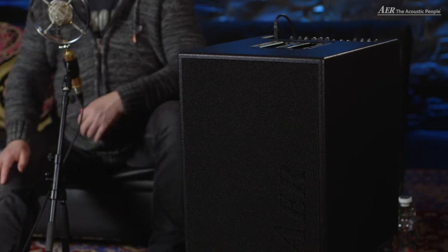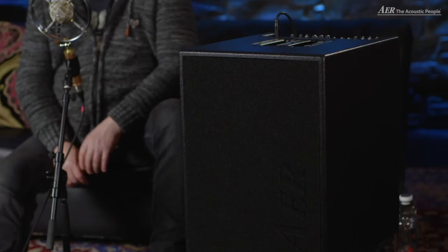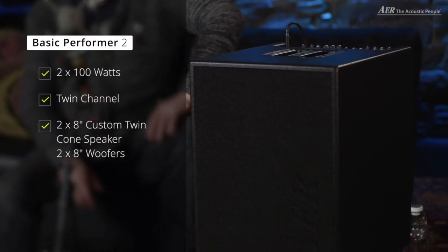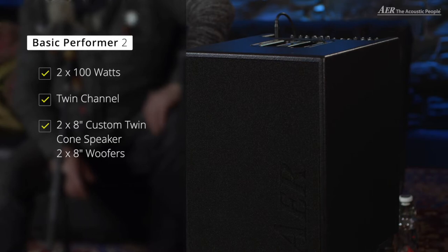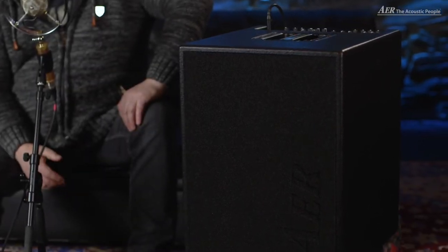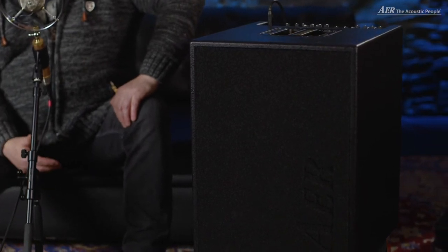I want to show you why you should choose AER and why these little gems are the perfect partners for you. Let me tell you something about the character of the Basic Performer 2. This amp is the amp for double bass, for acoustic bass guitar, for electric bass guitar, for harp, cello and many more low-frequency instruments. It has a very quick response and a great definition. The two-channel amp makes it possible to amplify a piezo pickup and a microphone independently. It's powered with two times 100 watts and it has four 8-inch speakers in a specially designed bass reflex cabinet. This cabinet supports even the lowest frequencies with tons of headroom. The amp is made in Germany and only the best components were used.